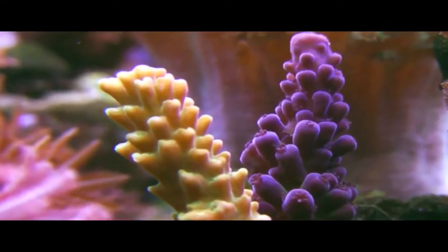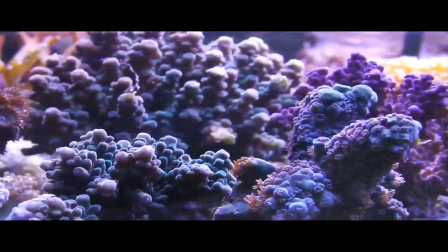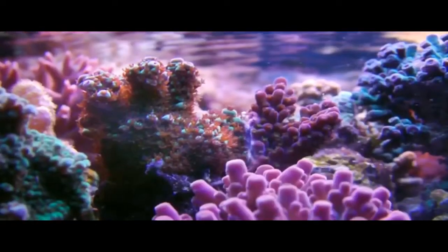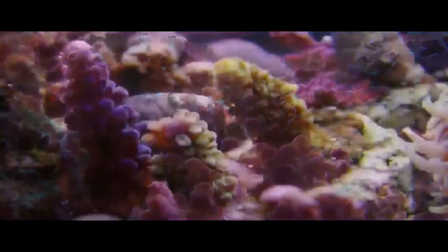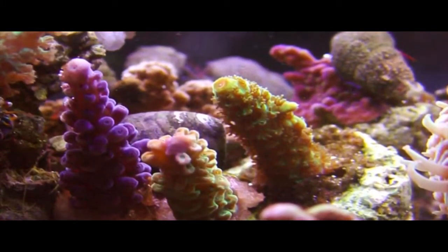SPS corals do grow much faster than we used to think they did, and they're a very good coral to raise in a coral farm project because they're easy to sell. People are always looking for bright colors, and these corals have more color than any other corals when they're grown into a beautiful colony.